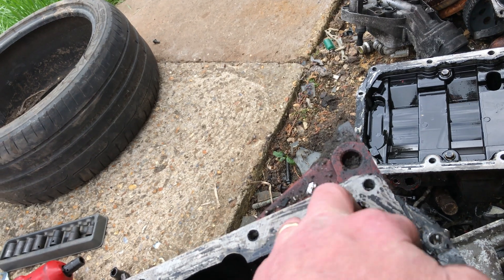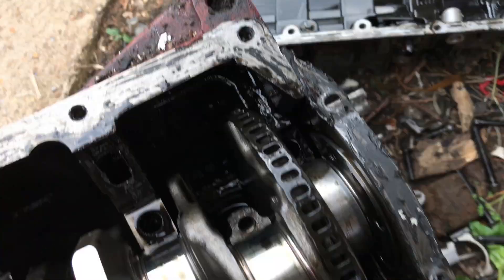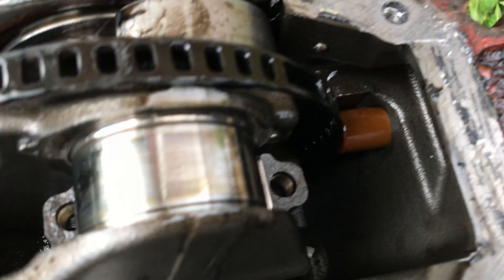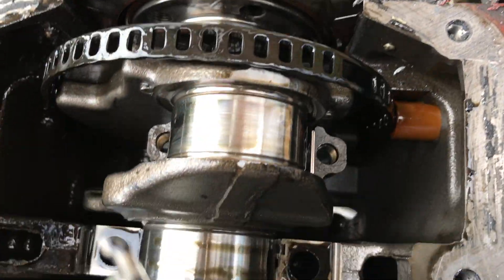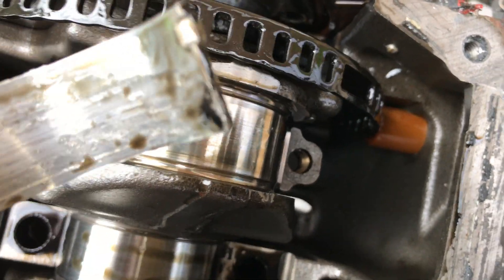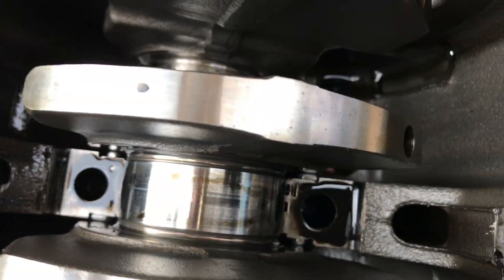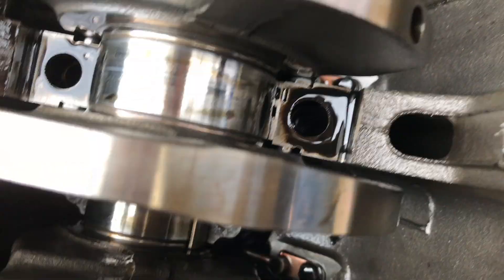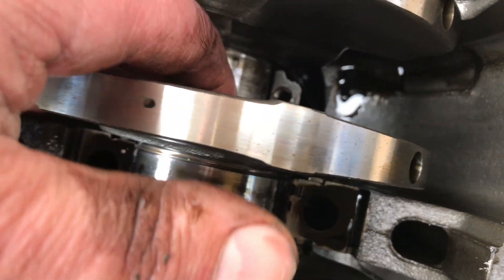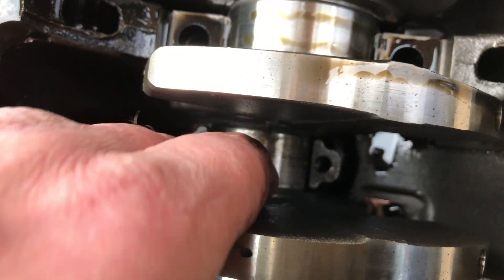That one's stuck in place - we got it! Oh look at that, chewed right up right at the end of the crank. So it's not just a case of sticking in new shells - basically new shells and a recondition. Even with a regrind, that's too bad - too bad even for a regrind or even a polish.